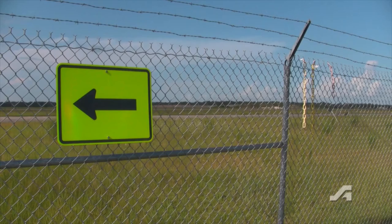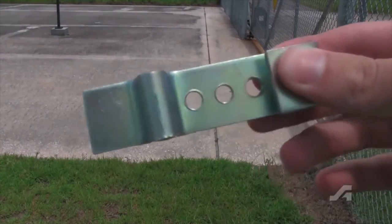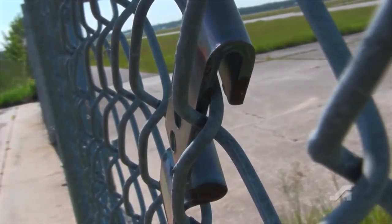Post your message on a chain link fence using the Fence Sign Holder Brackets from Accuform Signs. The heavy duty galvanized steel brackets are designed to easily level,